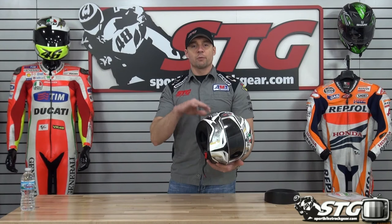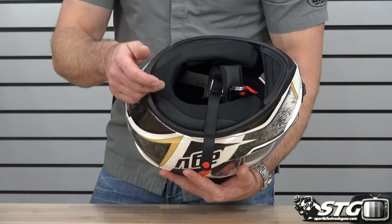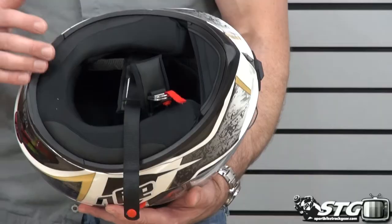Certifications on this helmet: I see DOT stickers, and AGV also claims it is ECE 2205 certified. It has a double D-ring retention system and comes complete with a chin curtain. The liner is fully removable, washable, and replaceable, and they use some nice fabrics. They've integrated the cheek pads and neck roll into one piece, like we see in their higher-end Pista and Corsa helmets.